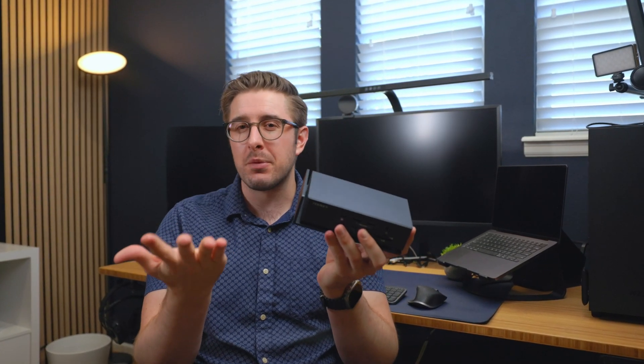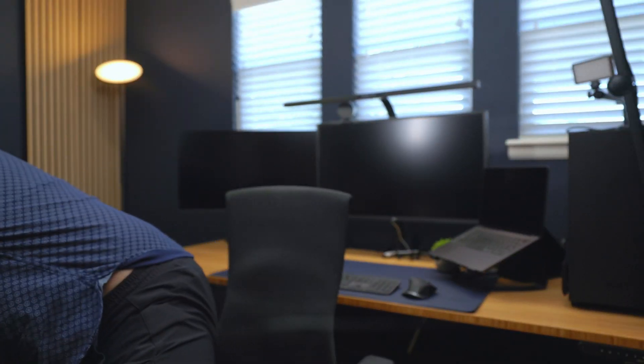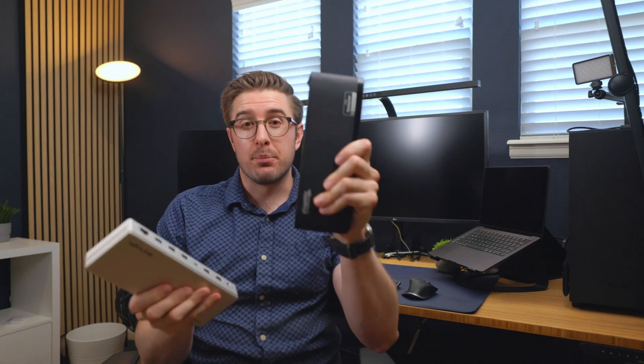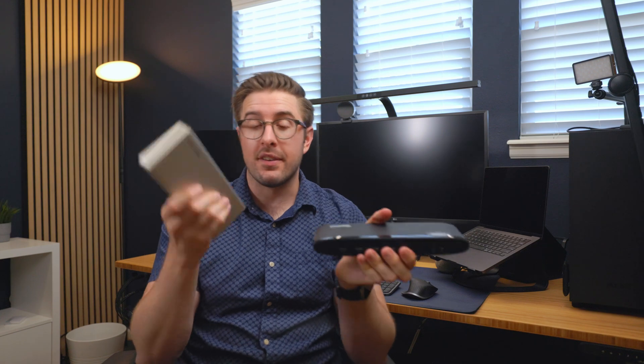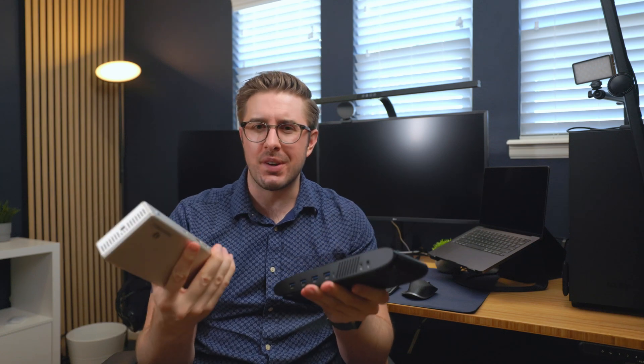When you look at the difference from $100 to $400, it's actually pretty significant — you go from no Type-C and no power brick to having six USB-C ports and a ton of extras. But I think the biggest difference comes from just going from $100 to $200: plastic to aluminum, only Type-A to getting Type-C, gaining Thunderbolt, and a 180-watt power brick. Each of these docks can greatly improve your workflow — connecting more monitors, more devices, and achieving a more streamlined setup in both performance and appearance.